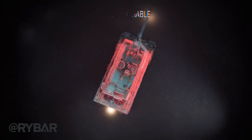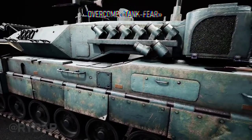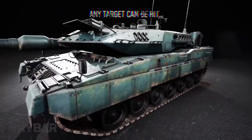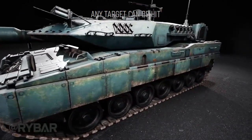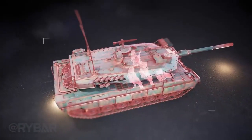The tank is undoubtedly dangerous on the battlefield. However, like any vehicle, it can be broken. The main thing is to overcome tank fear and not be afraid of the enemy's equipment. Any goal can be reached — knowing where to hit, if there is something to hit, is already half the battle.